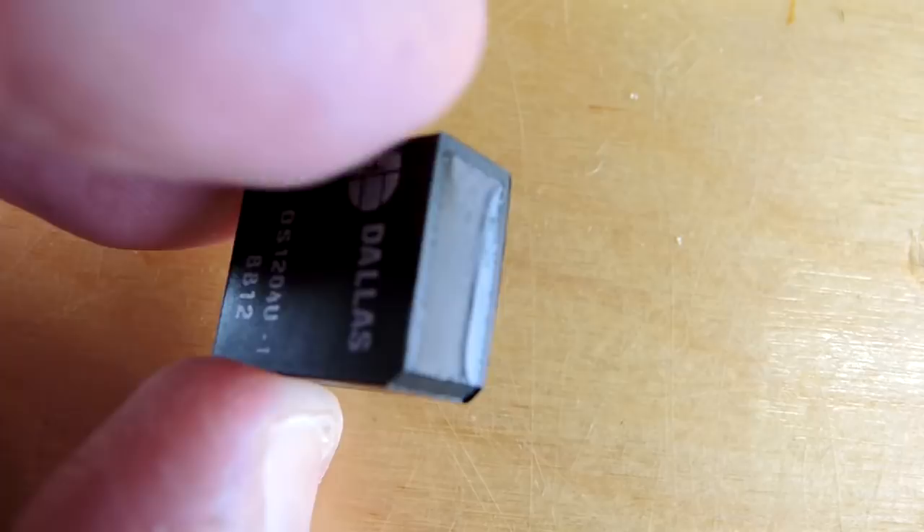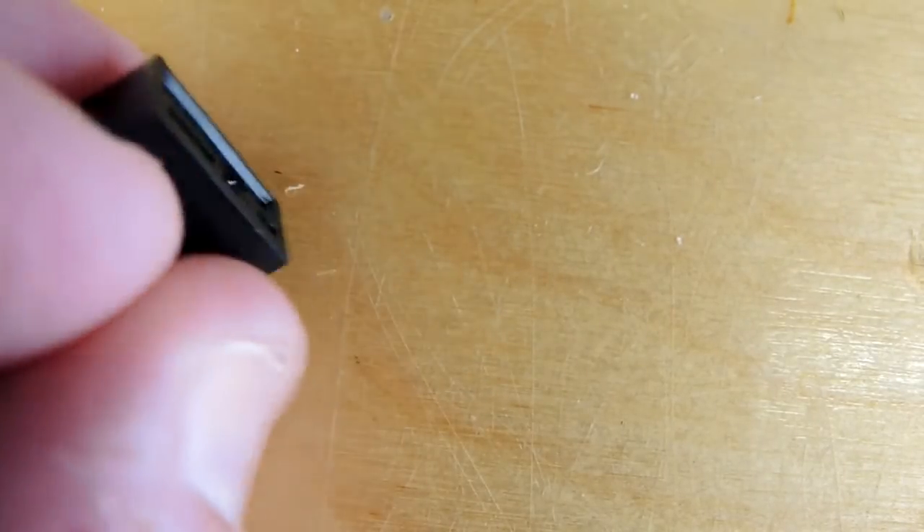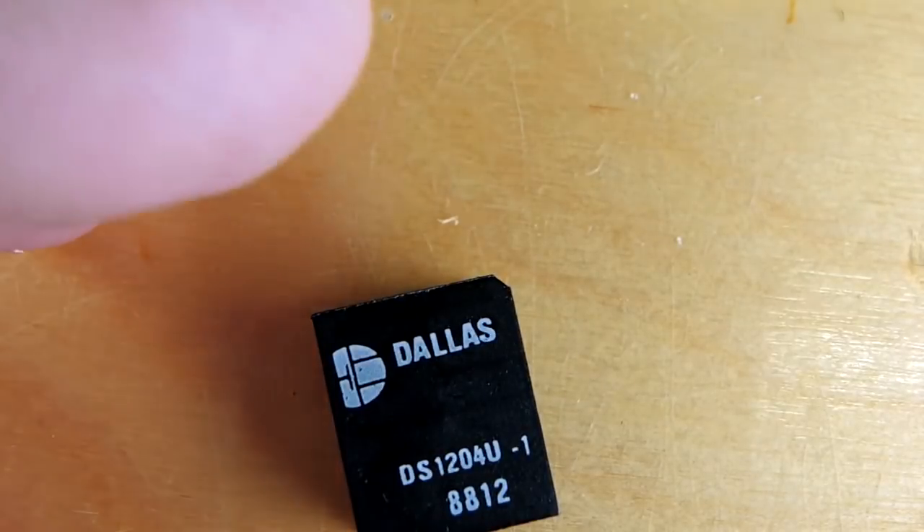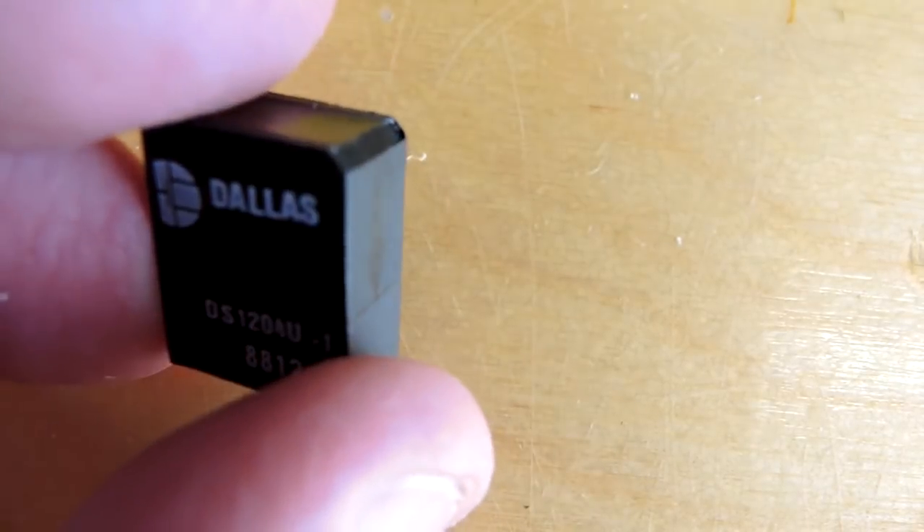You can see it's basically a plastic package. It's been epoxied and it's got a serial protocol interface on this side here. Let's strip away the epoxy and see if we can sort out the security key.